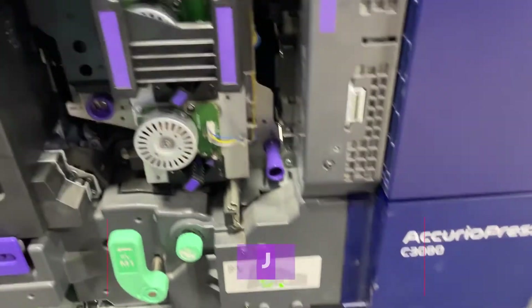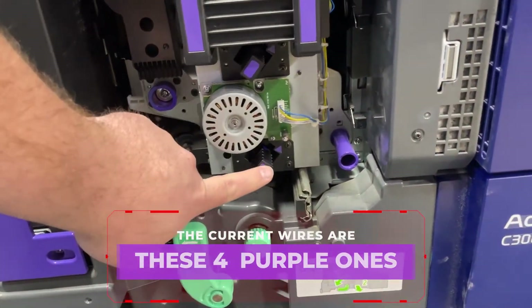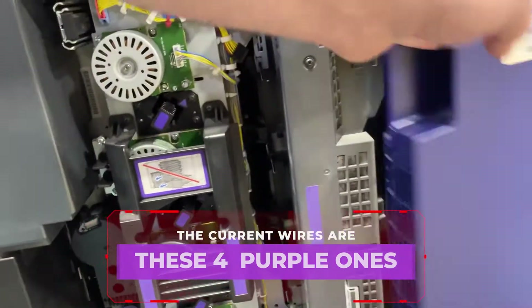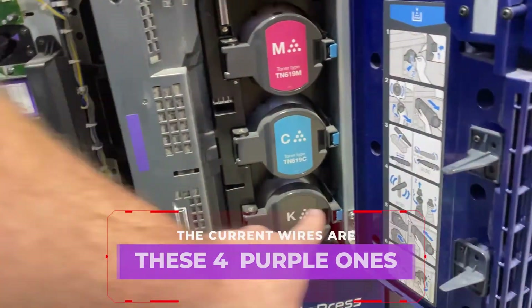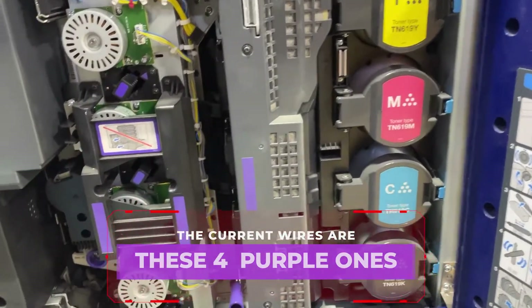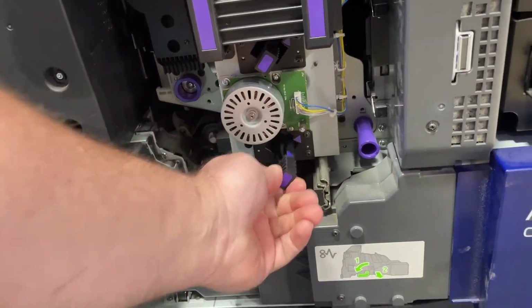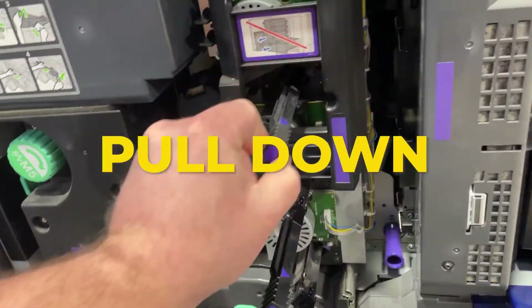Now that we've got the cover off, the Corona wires are these four purple ones and they all associate with the toner that's directly by them. To pull them out you just pull down, pull down, etc.